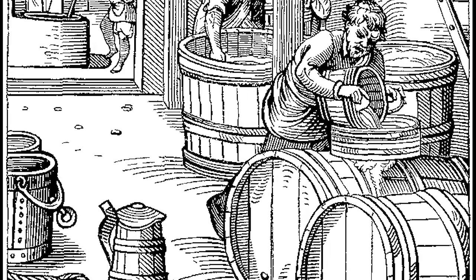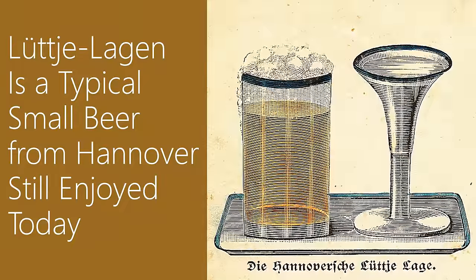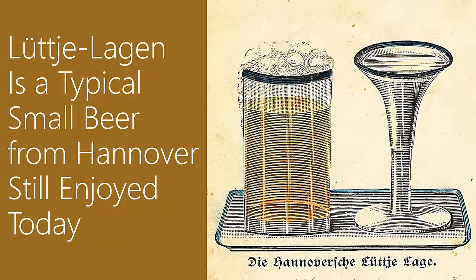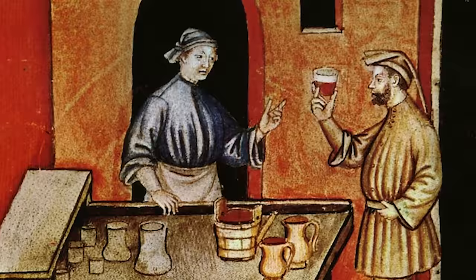The other root from root beer comes from a long history of what are known as small beers. A small beer is essentially a drink that contains a small amount of alcohol, usually between 0.5 and 2.8 percent. Though it wasn't known at the time, the alcohol in the beer helped kill pathogens, which in a way treated the poor water quality in Europe.